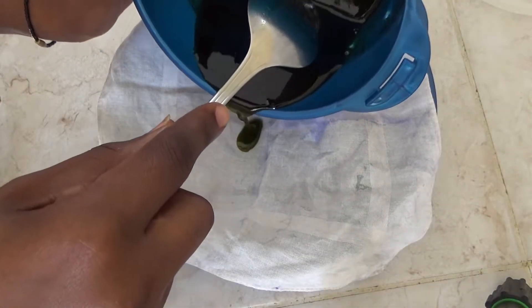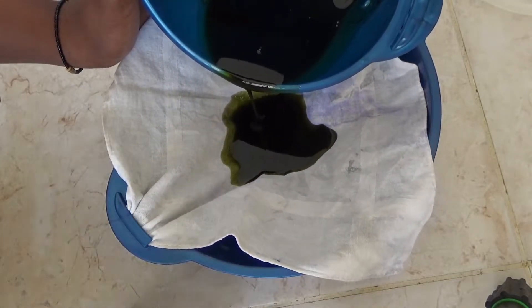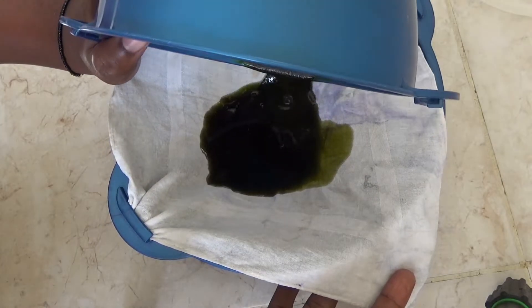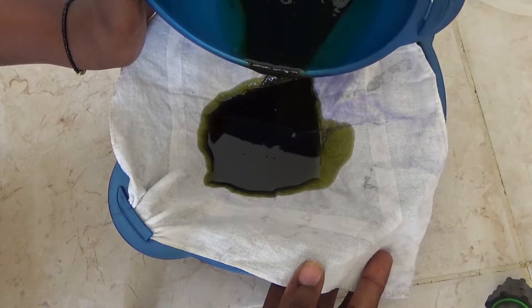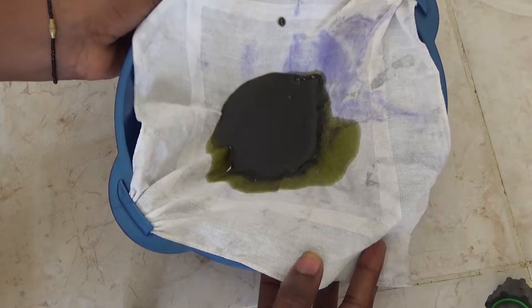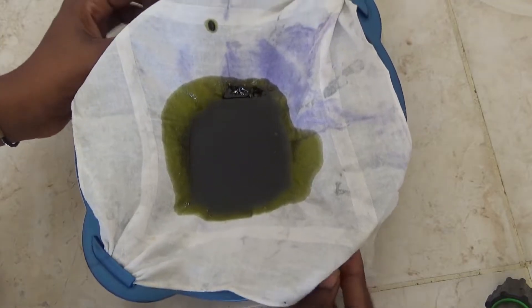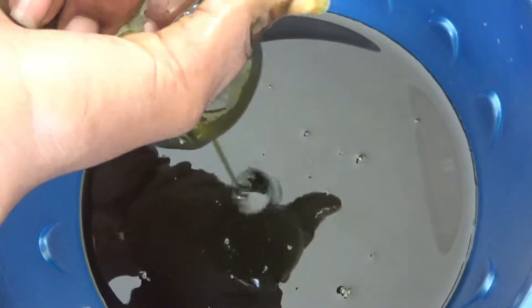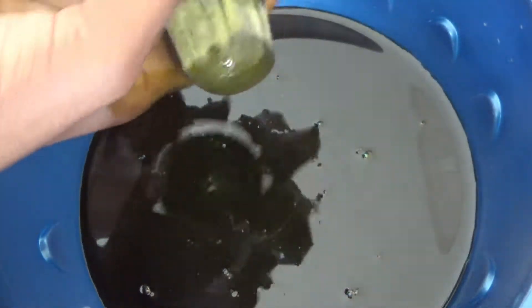I highly prefer straining with a piece of cloth rather than a sieve — I don't want moringa chunks in my hair. Find an old piece of cloth and start straining the oil. Look at all that nice green oil — all that nutrition, all the vitamins, imagine all of that going into your hair!